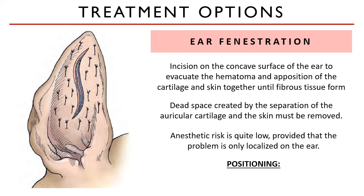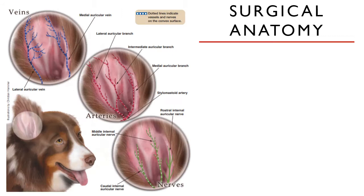Patient position is on lateral recumbency with the affected ear up.